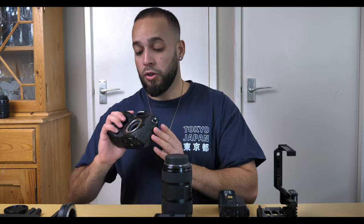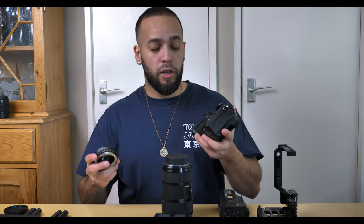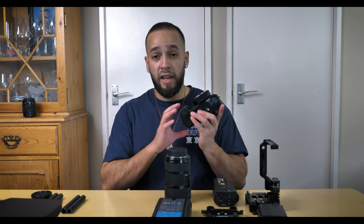The first thing we're adding is a Viltrox speed booster, going from micro four-thirds to an NF mount. The reason we do this is so we can mount our lens of choice — the Sigma 18-35, which is an extremely good lens, perfect for run-and-gun with an aperture of f/1.8. When paired with the speed booster it turns into roughly f/1.2, giving you a really wide open aperture for lovely shots.